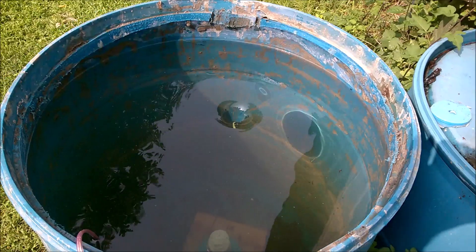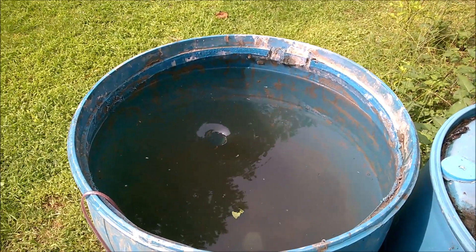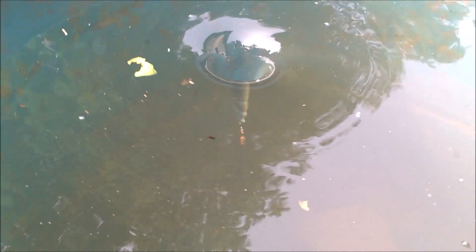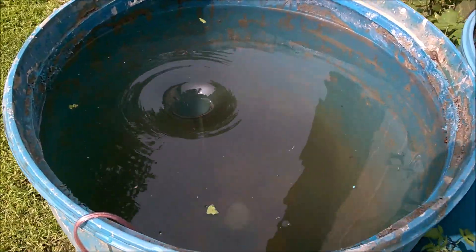I'm increasing the speed incrementally and we are getting a vortex — see if this comes out on video. Not quite going all the way down but it is getting there. We've got the start of a vortex going down, but we need to increase the speed just a little bit more.